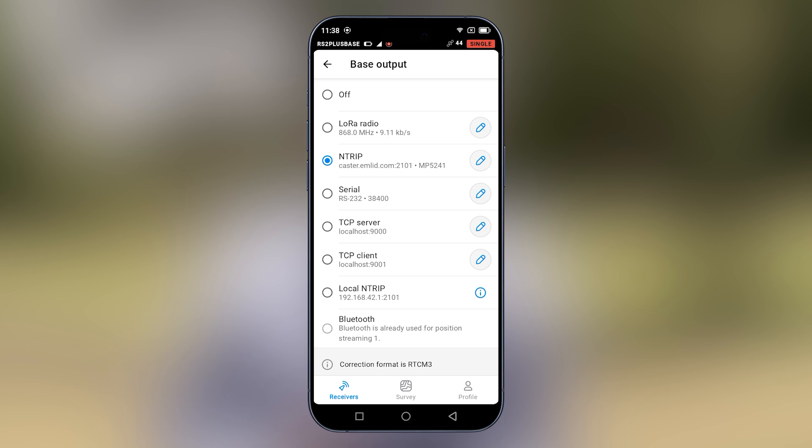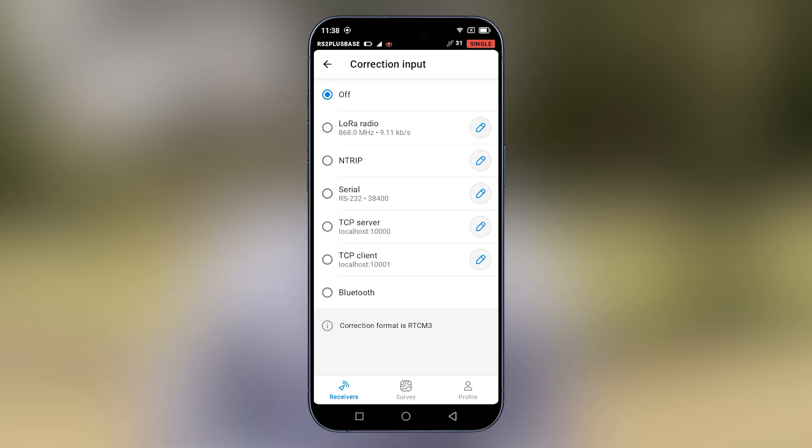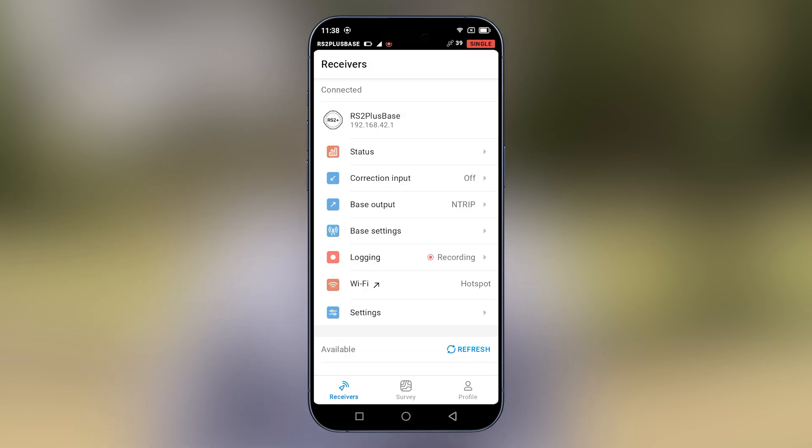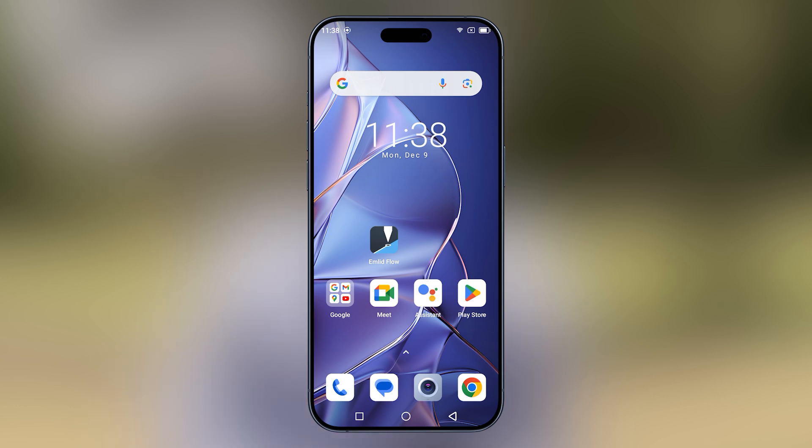Let's now proceed to connect our rover to this base station. Before we go out, we'll put correction input off because we're using this device as a base. Then we'll proceed to connect to the rover and configure it to connect to our base.